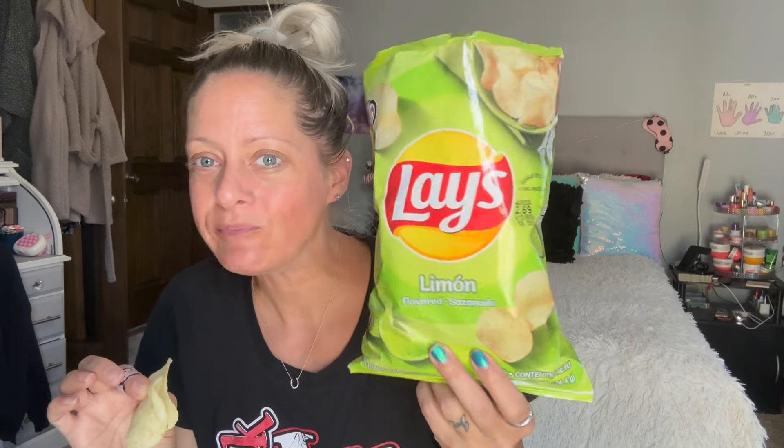These are actually really, really good. I really didn't think I was going to like them. They have a really strong flavor, but it's not too strong. I'm trying to think — recently I tried a chip and it was something with lime, and I don't remember what it was, but I did not care for it. But just straight lime? These are great.